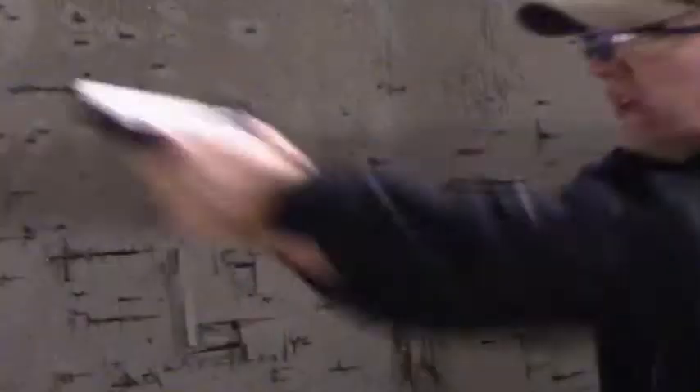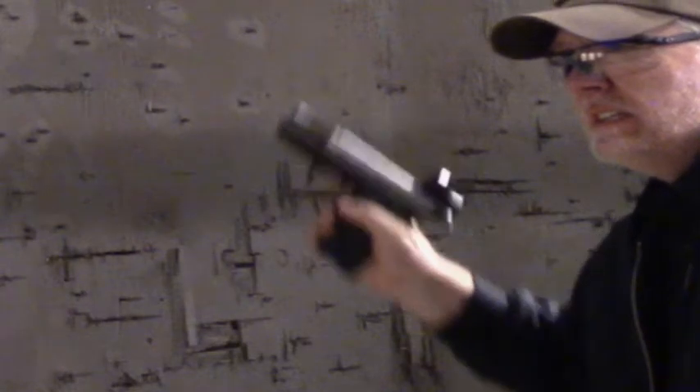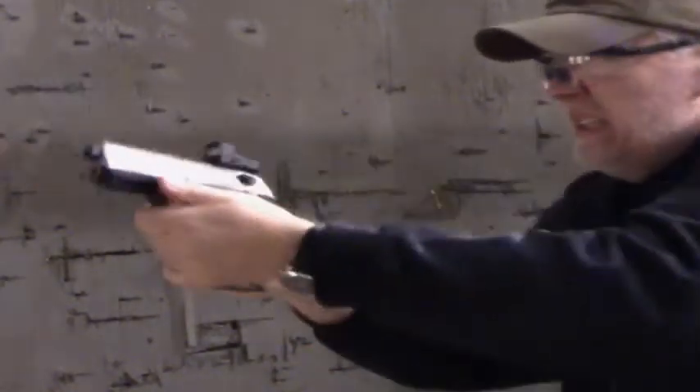Thank you for watching this video. As always, I'm going to be ranking all of my pistols 1 to 12 in a later video, but this is a reference video so you can determine how I came up with that rating, why I put it where it is, and maybe it will help you in deciding whether or not you want to purchase one of these firearms. Thanks very much for watching — if you enjoyed this or any of my videos, please click subscribe and like. Hope to see you next time.